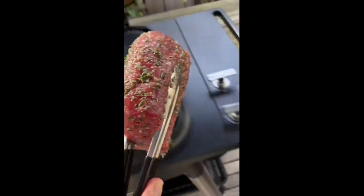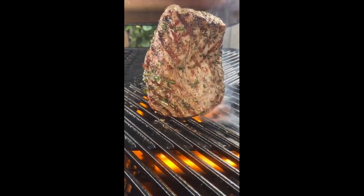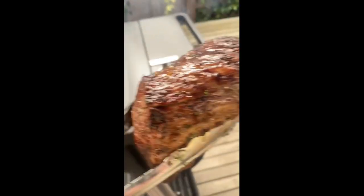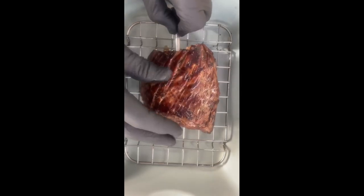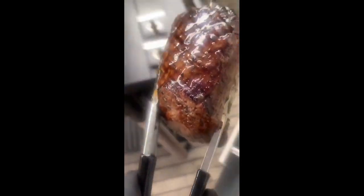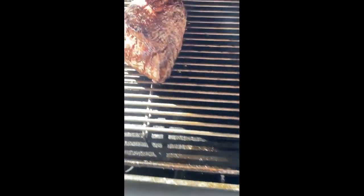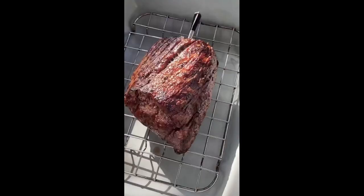Place the eye fillet straight onto the grill and char all the sides. Now when you've got a good char, remove it into a tray. Insert your meat probe in the very center, place the fillet into a rack and shut the hood. When it reaches 45 degrees, remove from the heat, cover with a little bit of foil and let it rest.